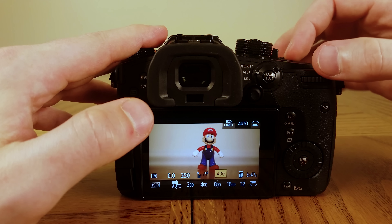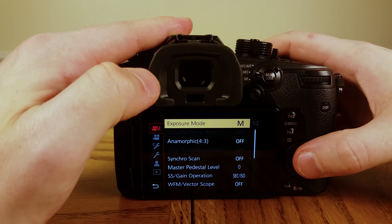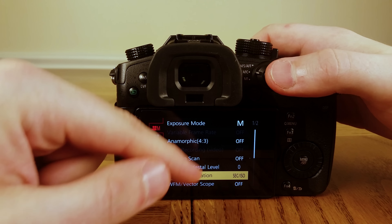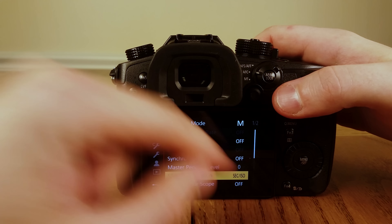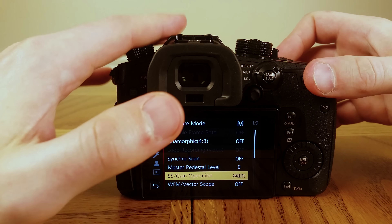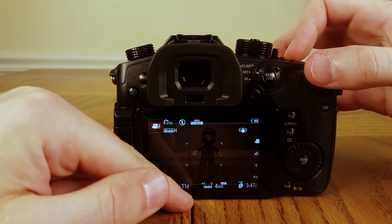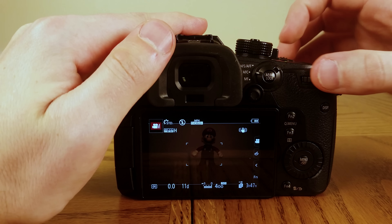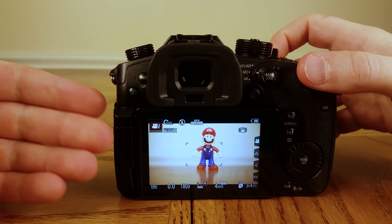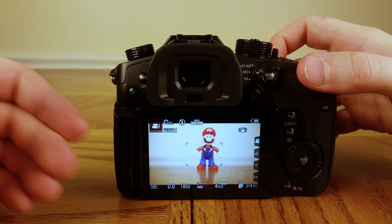Whatever level you want the ISO at depends on how much light you have in your scene. Next is SS/Gain Operation — it's set on SEC over ISO. We want to change that to Angle over ISO. This helps with the shutter angle, and we want it to be at 180 degrees. Now anytime you change the frame rate you won't have to worry about changing the shutter angle — it's always going to be half of whatever the frame rate is.